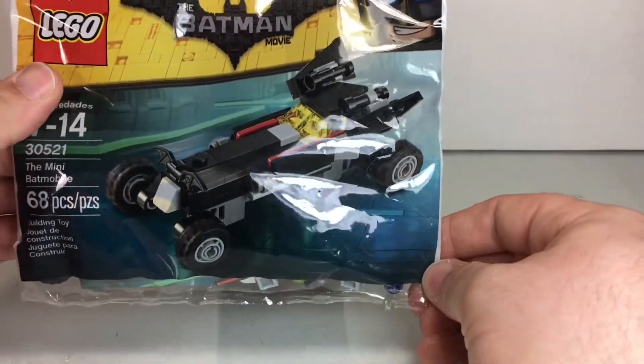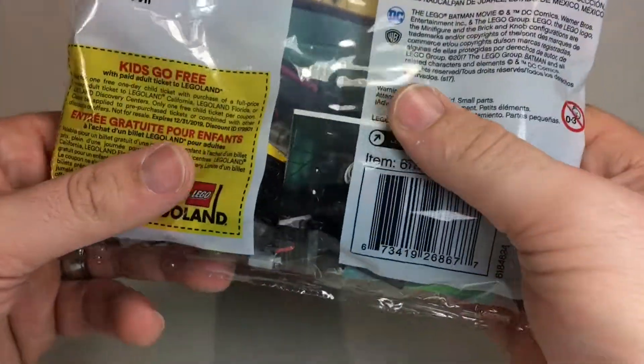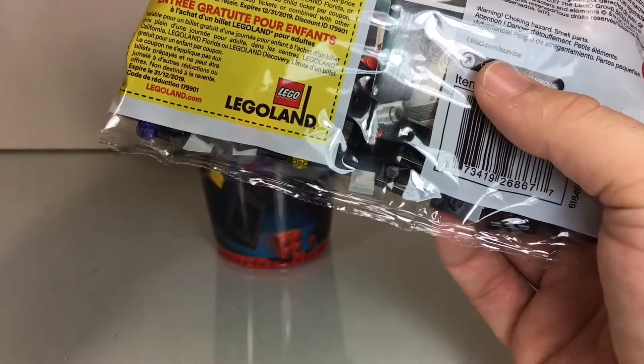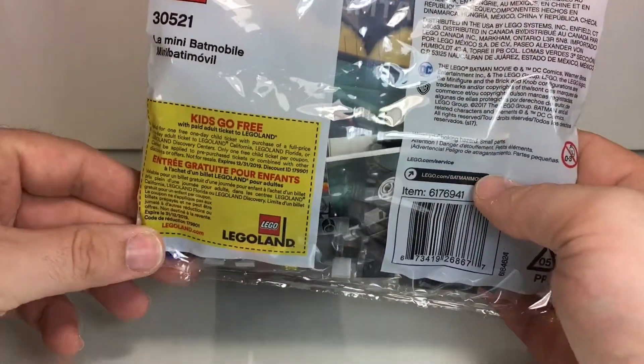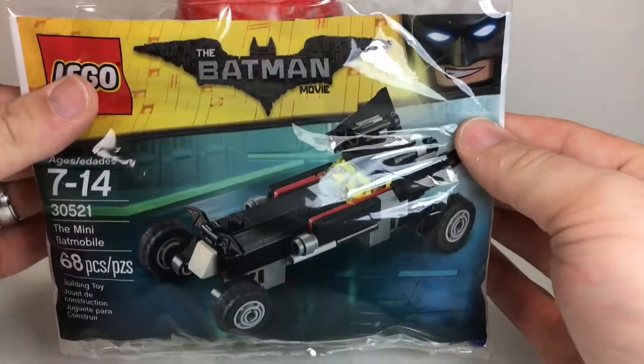It's a pretty fun little build. I can't wait to throw it together and add it to my shelf of polybags. The back is nothing fancy, but you do get that free LEGO Land ticket.